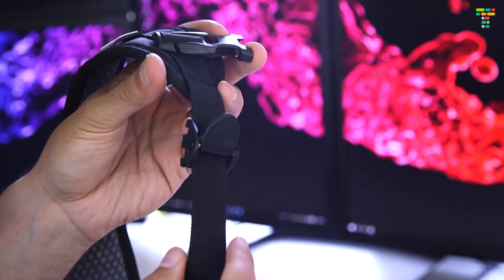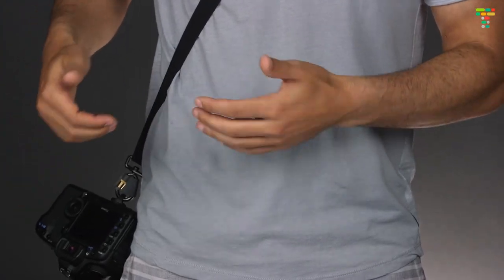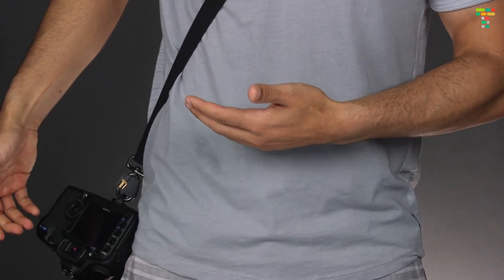There are various ways to shorten and lengthen the strap so that you can put the camera exactly where you want. I like to have mine right on my hip, so I never have to look down — I know exactly where it is and I can just reach and it's always in the right spot.